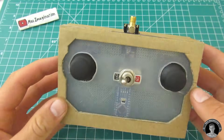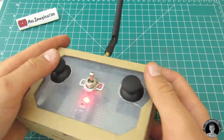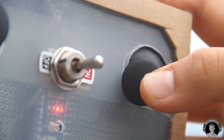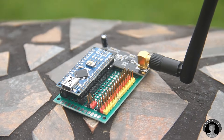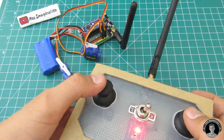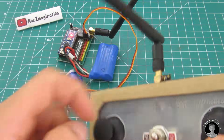And the transmitter is complete, except for one last thing: the antenna. To download all codes, circuit diagrams, and blueprints, check the links in the description below. If you're having trouble binding with the receiver, try angling the antenna at a 90 degree angle — it may improve the connection.